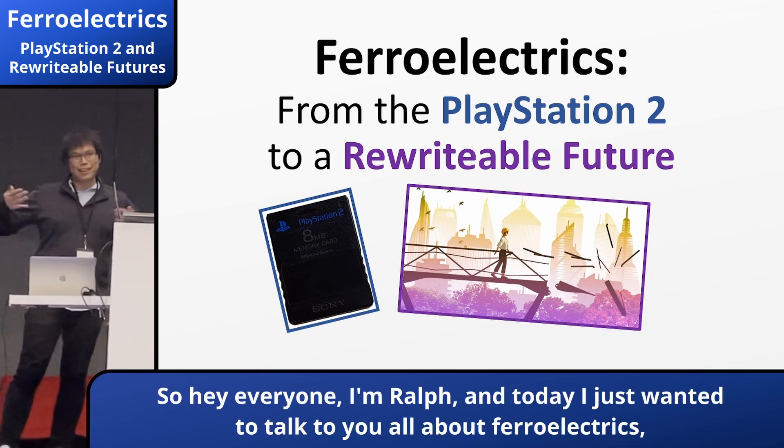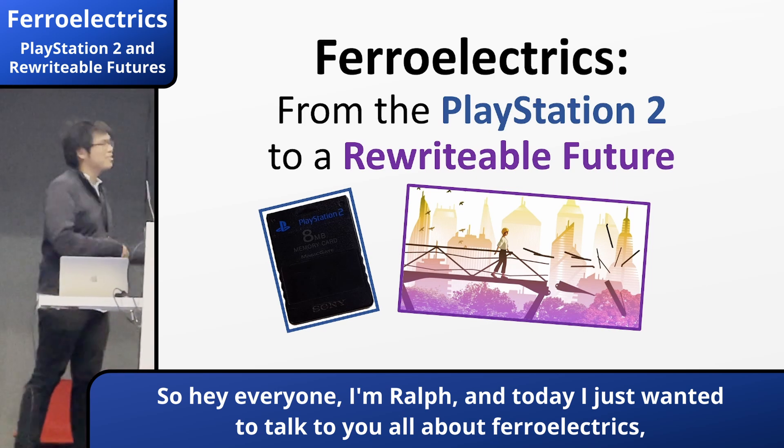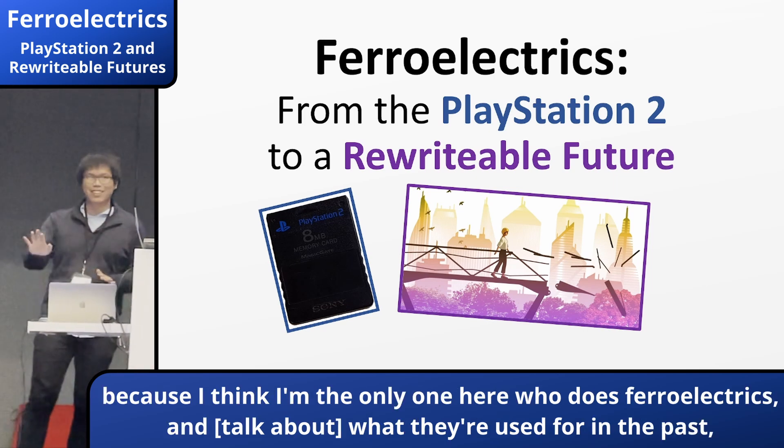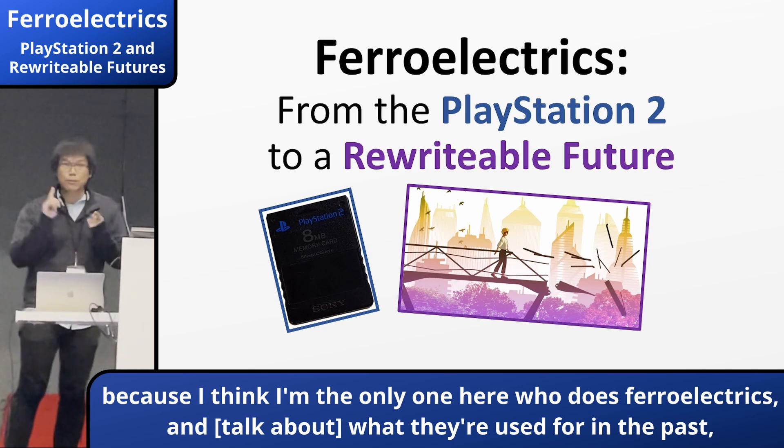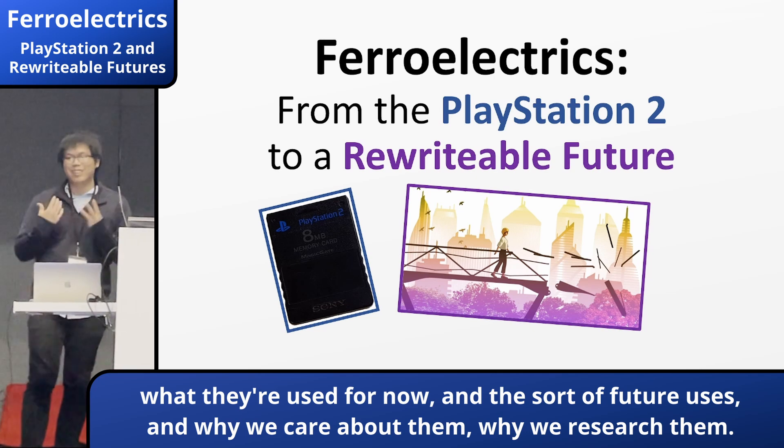Hey everyone, I'm Ralph, I'm the DQOP, and today I just want to talk to you all about ferroelectrics, because I think I'm the only person here who does ferroelectrics — what they used for in the past, what we use them for now, and the sort of future uses, and why we care about them as a research area.